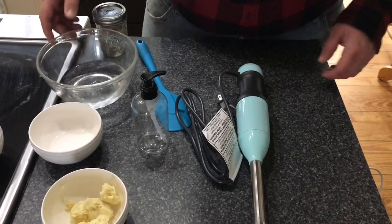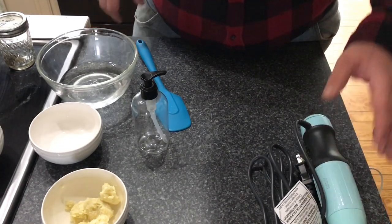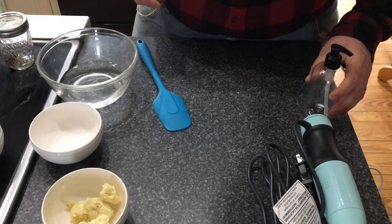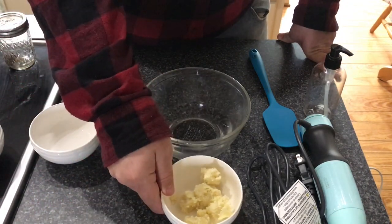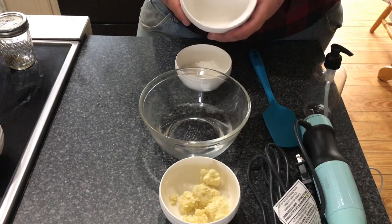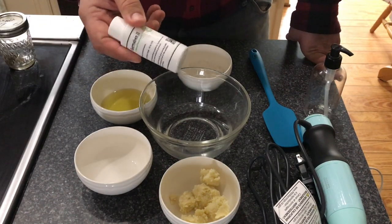Let's dive into what you're going to need to make CBD hand lotion at home. You are going to need a lot of things, so let's get started. You will need an immersion blender or stick blender — you could use a regular blender but I don't recommend it. You'll need a pumpable container, a spatula or mixing device, distilled water, shea butter, emulsifying wax, vegetable glycerin, and avocado oil, along with a preservative of your choice.